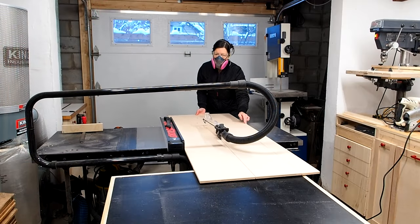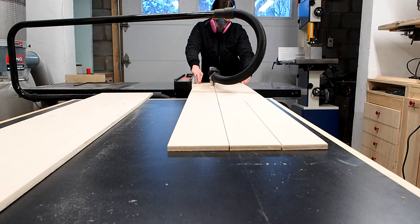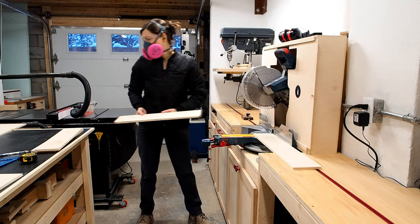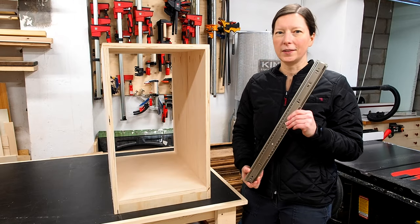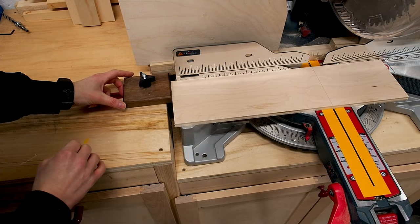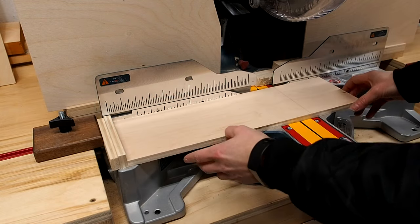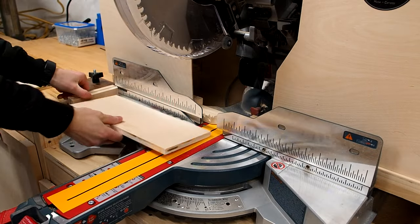I'm using half inch plywood for the drawer boxes. I started by ripping down some strips on the table saw, then used my miter saw to break down the parts, starting with all the drawer sides first. Once my sides were cut, I double checked my cabinet opening, then subtracted one inch for my drawer slides, marked that length on my board, and set my stop block to that distance. I'll place the two offcuts between my board and my stop block — this gives me the perfect size for my drawer fronts and backs.